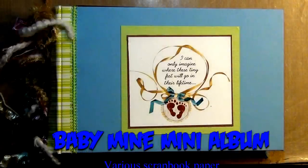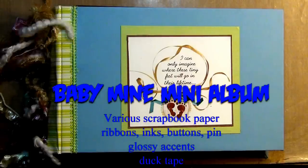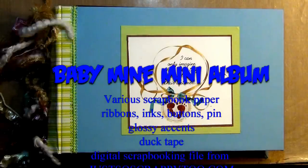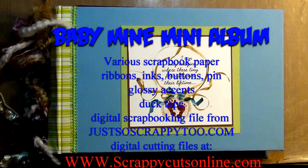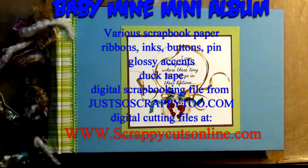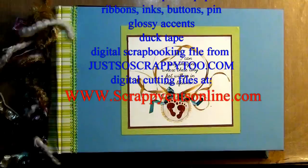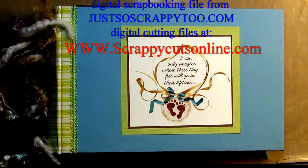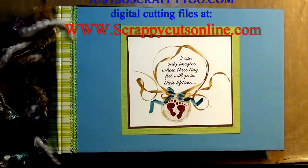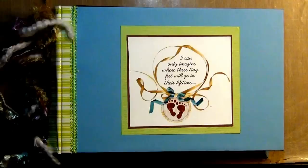The book itself is made from covered chipboard. The binding is a technique that I learned from Laura from Follow the Paper Trail — she has some great videos out there. If you haven't seen her videos, there are so many great artists out there on YouTube, and Laura is one of them. Check out her videos. The saying on this book is created by Snickerdoodles, and she also sells her items on JustSoScrappy2.com.